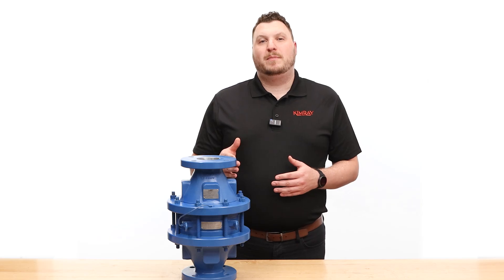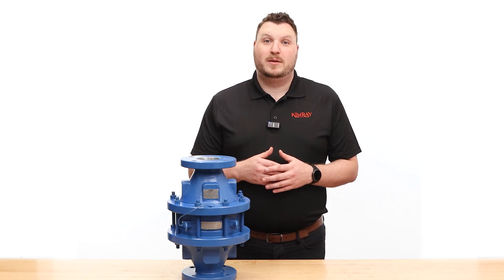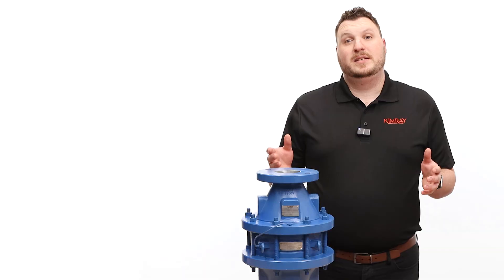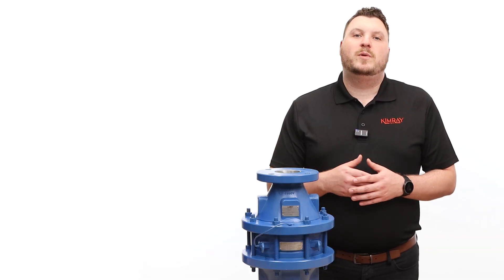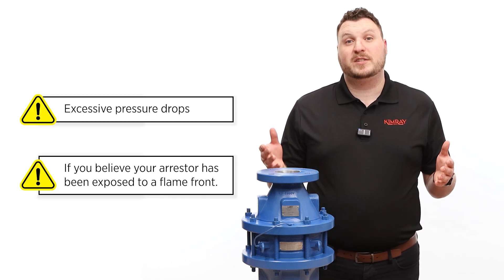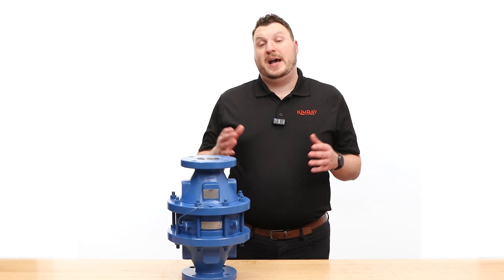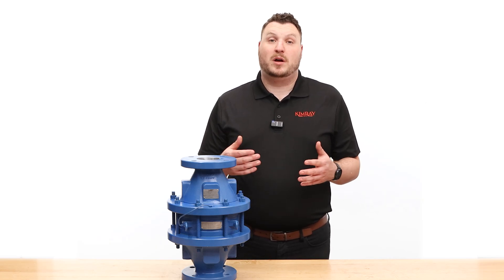To keep your flame arrestor operating at peak performance, it's important to inspect and maintain the flame bank elements at least once a year. Depending on your application, you may need to do it more often. You'll also want to inspect it anytime you notice excessive pressure drops or if you believe your arrestor has been exposed to a flame front. After the first flame event, it's critical to replace the flame arrestor as it can no longer be guaranteed.